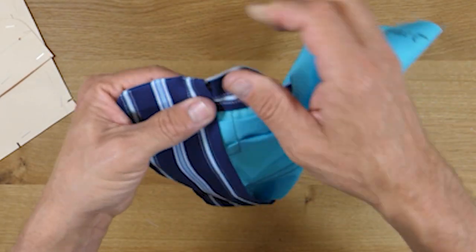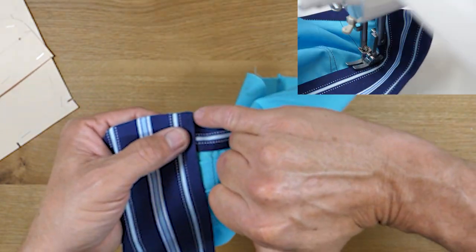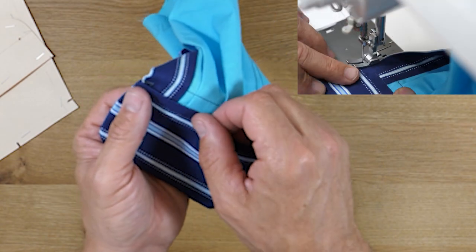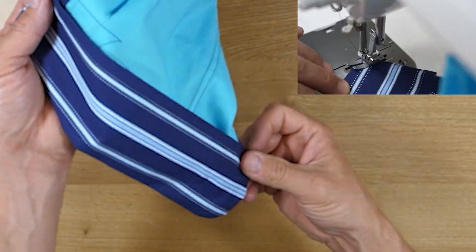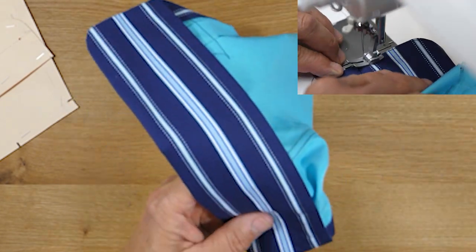Now we'll come back through from the face side on the outside of the garment and edge stitch right along this edge, just overlapping our prior sewing line ever so slightly. We'll sew across, then pivot and sew all the way around the perimeter one sixteenth of an inch away from the edge.